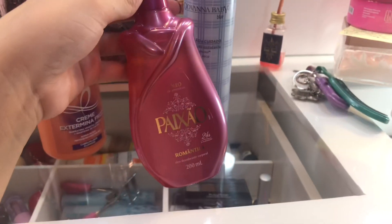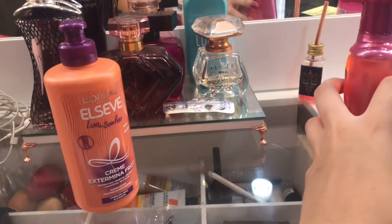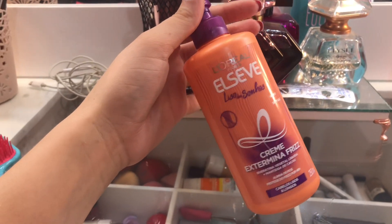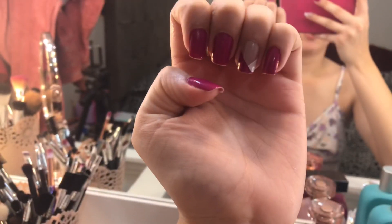My friends, I just came out of the bath. I use this oil from Paixão and I use this from Giovanna Baby, which I think is a delight because it's a bit of a baby scent. For the hair, I don't want to use the blow dryer or anything, so I'm going to use this cream here. And I'm going to style my hair, because look at the chaos.